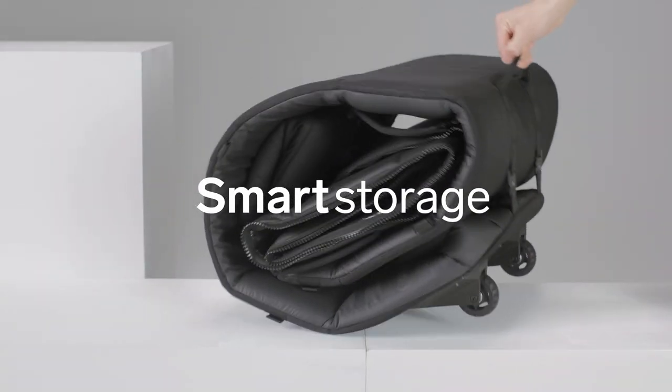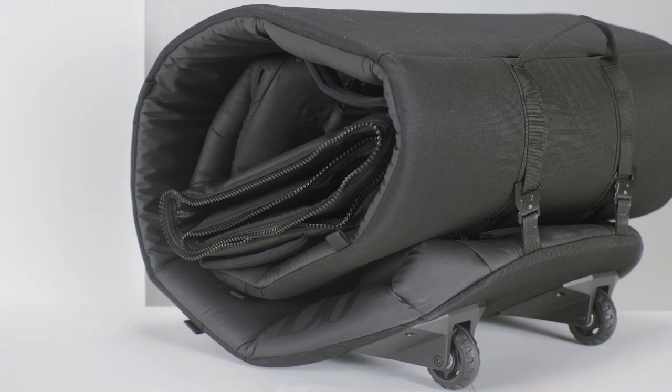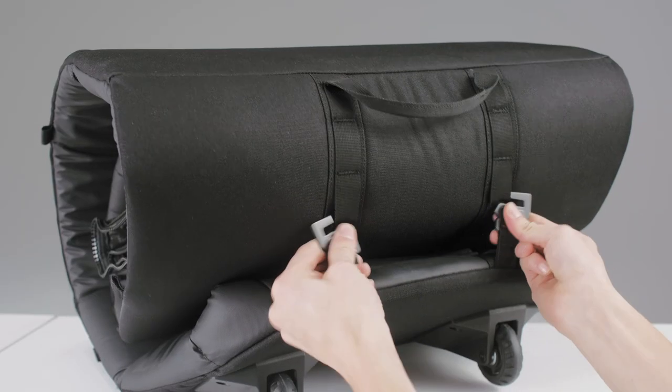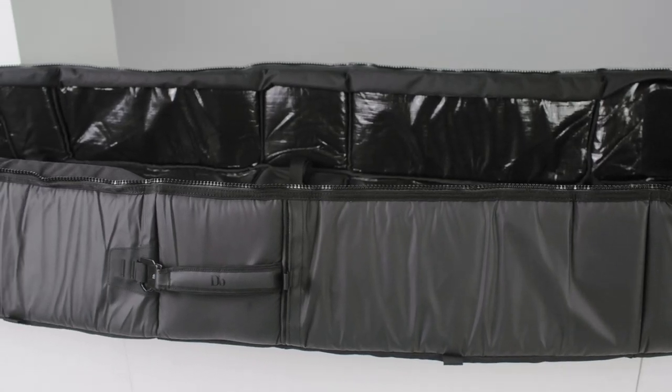One of the challenges that we wanted to solve was to create a surfboard coffin that can be compressed when not in use and made into a small little piece. Through very considerate engineering, we managed to make the entire surfboard coffin compressible so it takes up very little space when not in use.